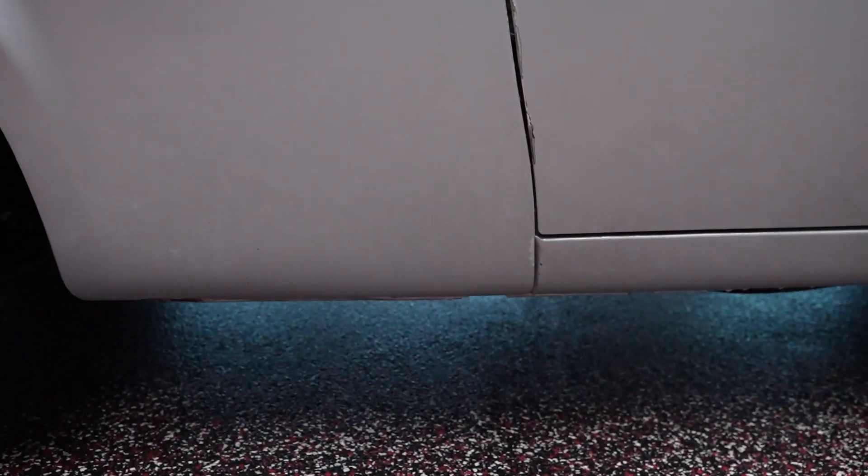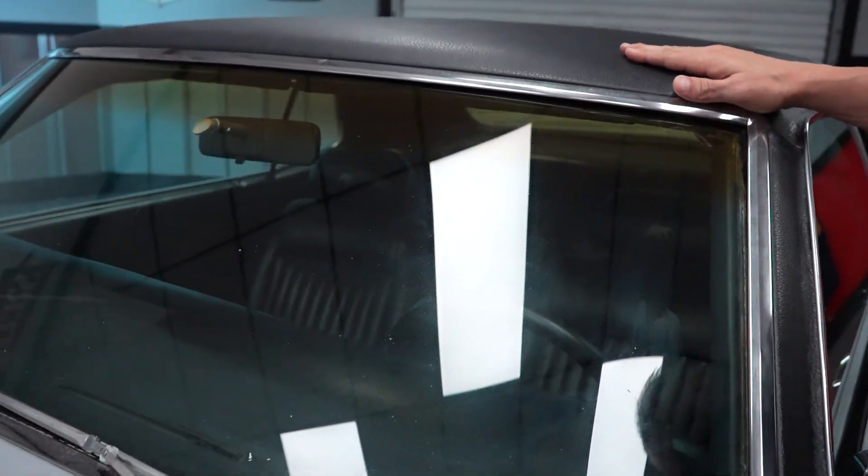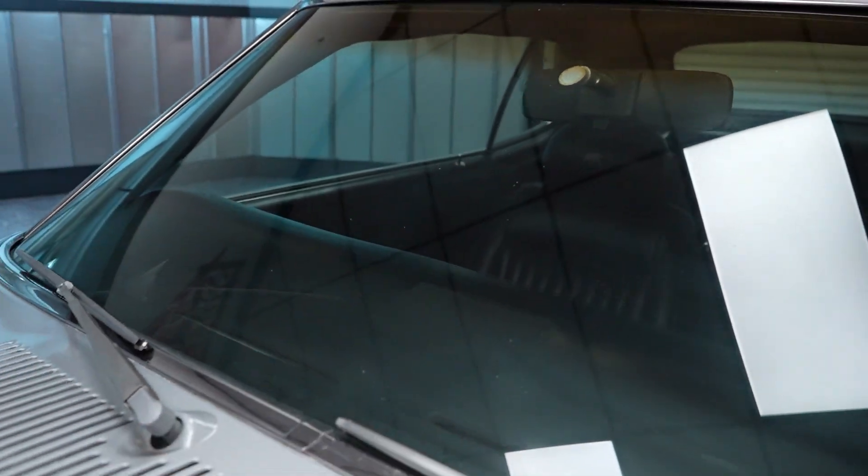There are a few chips here on the driver door, so be aware of those. Let's jump up top and take a look at our glass clarity as well as our vinyl top. The front windshield is in good shape — no cracks, no chips.